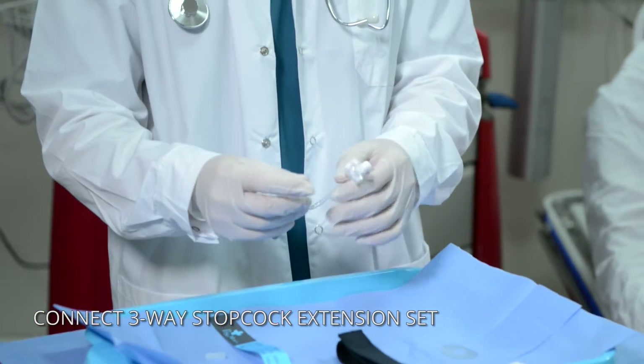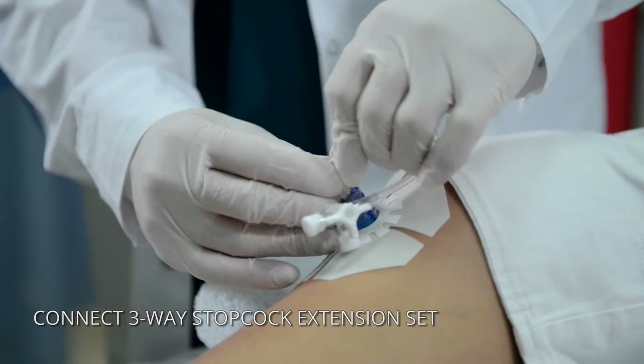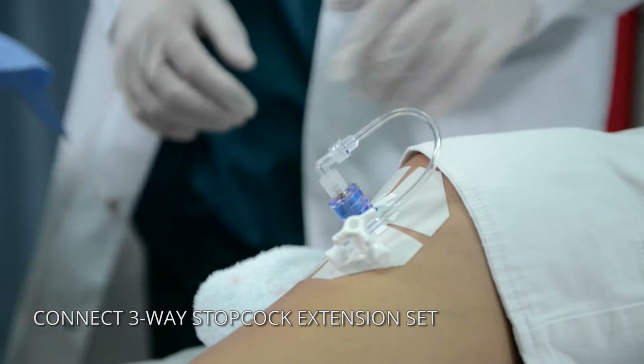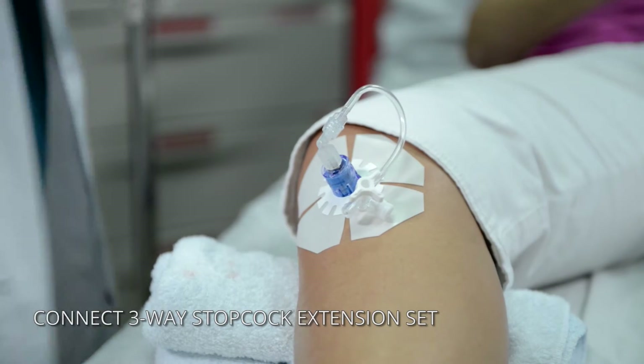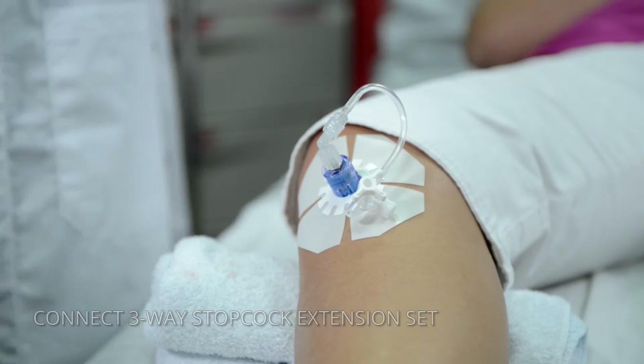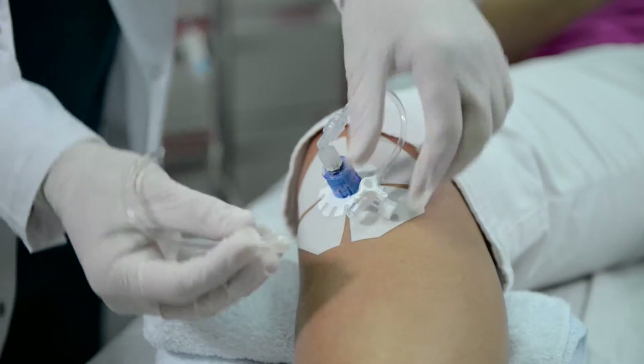The extension set consists of a three-way stop-cock, which allows simultaneous administration of medications, fluids, and blood products. This unique set prevents kinking of the line and allows for uninterrupted flow. Connect fluids and other items to the extension set as needed.